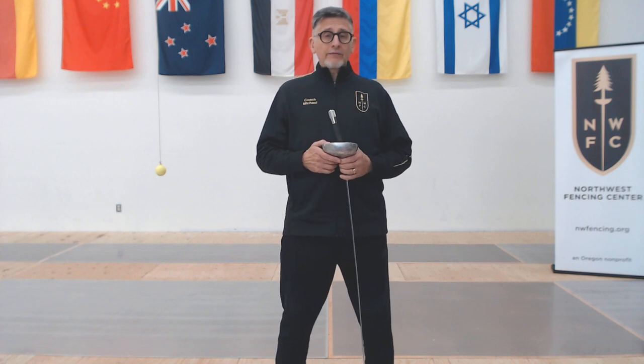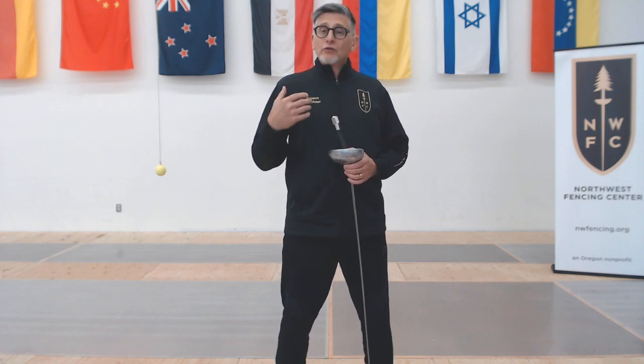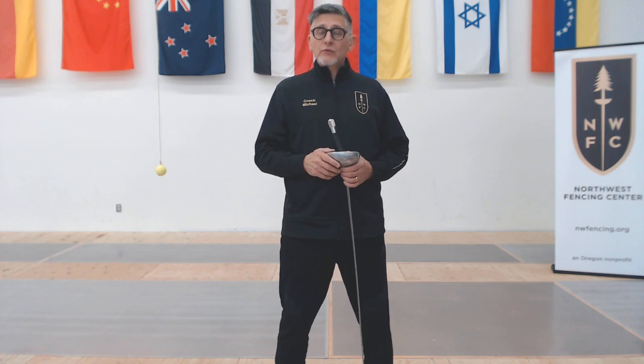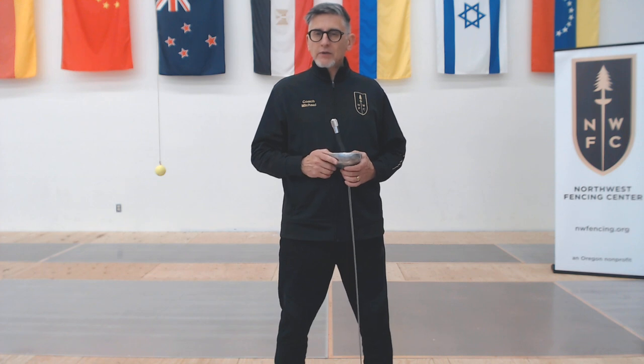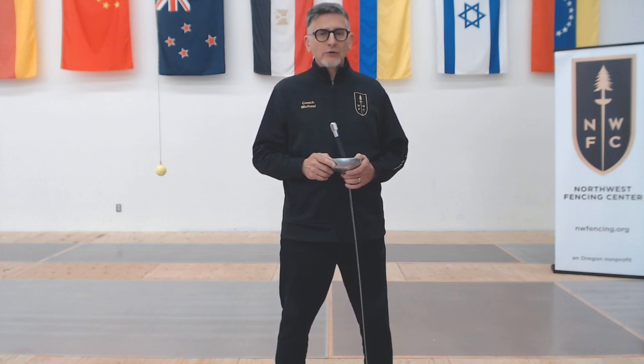If you have not seen Point Control Plus number one and Point Control Plus number two, turn this video off right now. Go back to those videos and do those drills first. You're going to learn something in the process, and it's going to be important to what we talk about today. Note the time — we're about one minute in — stop the video here. You can come back to this point later after you've done those other drills and gotten familiar with the process.